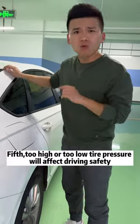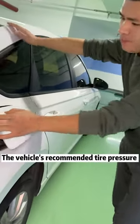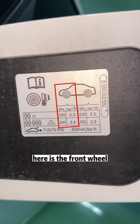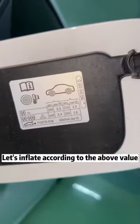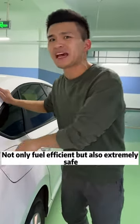Fifth, too high or too low tire pressure will affect driving safety. The vehicle's recommended tire pressure is on the back of the fuel tank cap — here is the front wheel, here is the rear wheel. Inflate according to the above value. Not only fuel efficient, but also extremely safe.